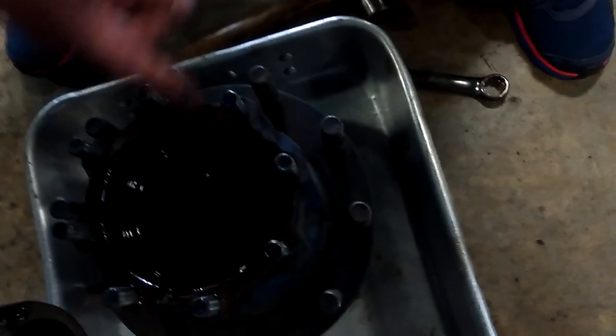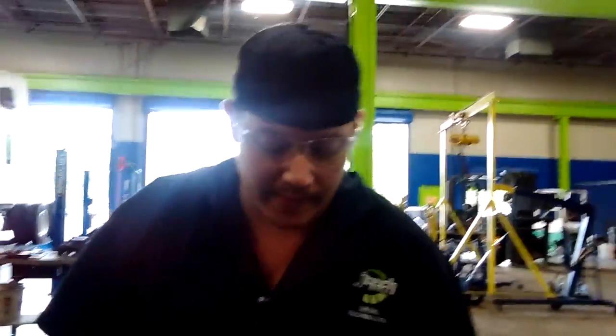Now we'll start down here with the hub assembly. Your hub assembly is actually what your brake drum and your brake shoes rest on top of. You want to look in there and make sure that the bearings spin freely. I've already pulled them out and looked at them — they're good, they're not seized up or anything, they're well lubricated. Same as the front bearings, you do the same exact thing. You'll literally pick them up and make sure you don't hear any grinding or anything like that.